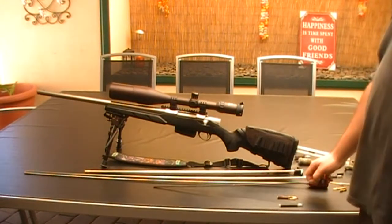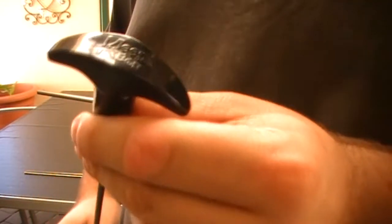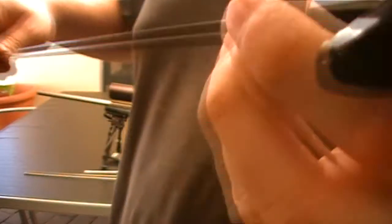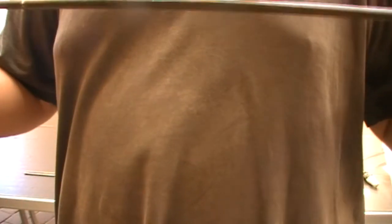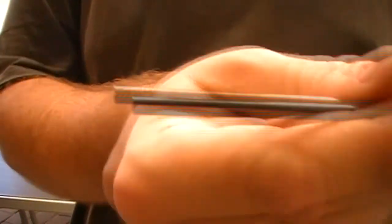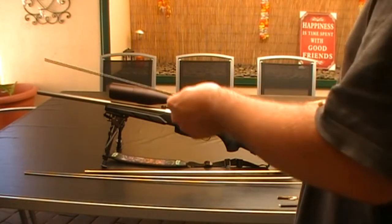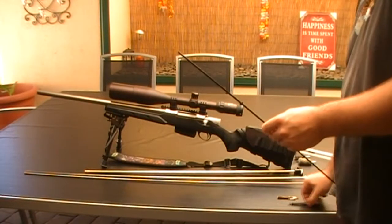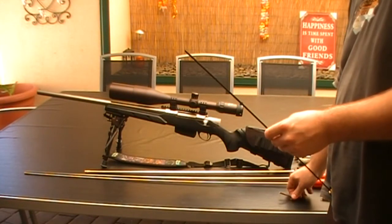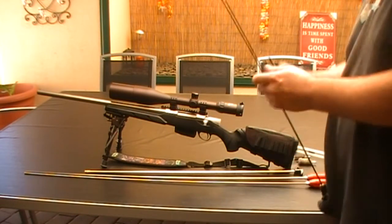Different brands — the Clean-Ball ones. These are the ones with the black handle. Not sure what caliber these are — they're not very long. This is a 177. In the 177 Clean-Ball kit that you get, you get all three brushes.